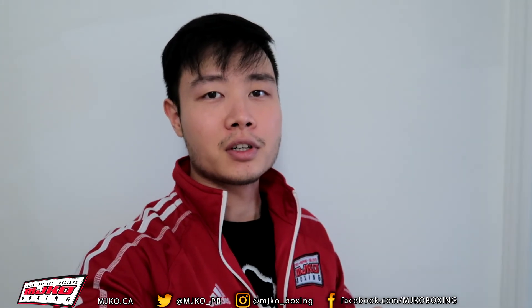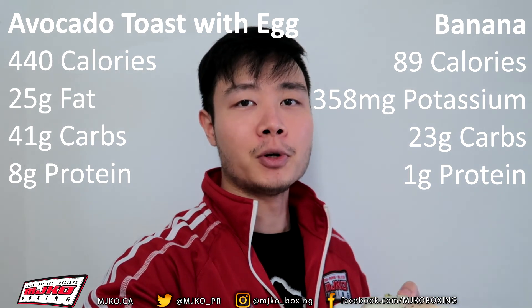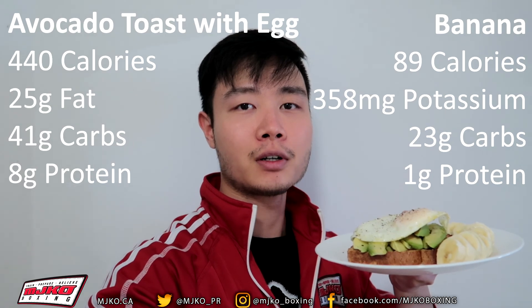So that was our avocado toast video. I'll put the nutrition facts up on the screen. Hope you liked it. Remember to smash that like button and follow us on Instagram, Twitter, and Facebook for more videos.